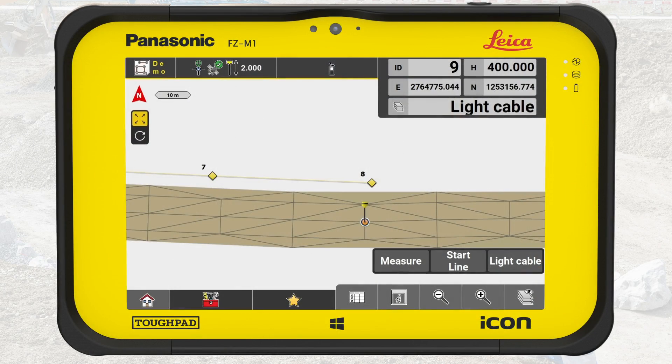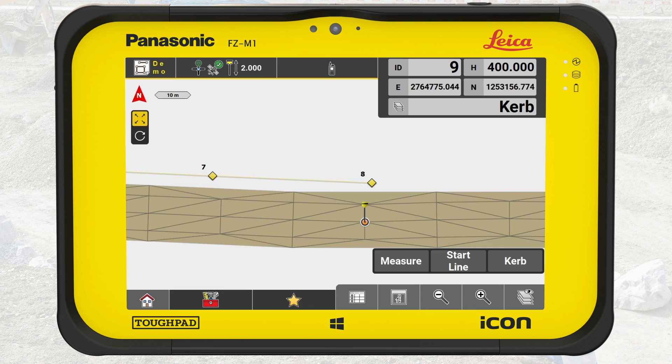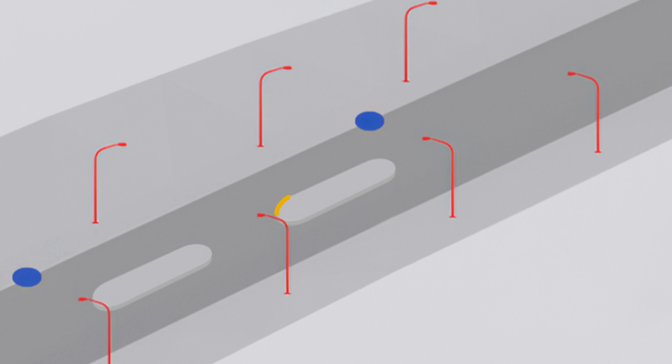Now it is time to measure the curb island. Don't forget to change the code — press on the code button and select Curb. The curb island comprises two arcs connected by two straight lines.